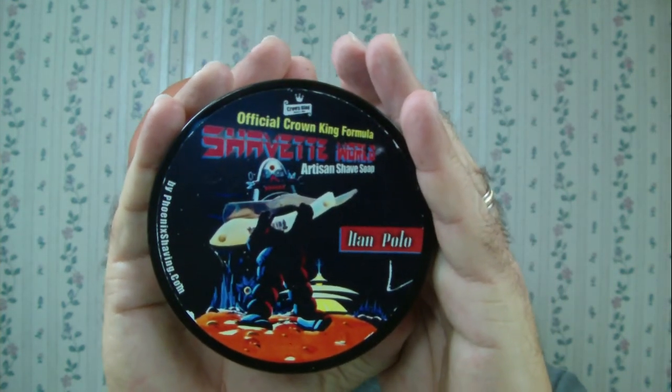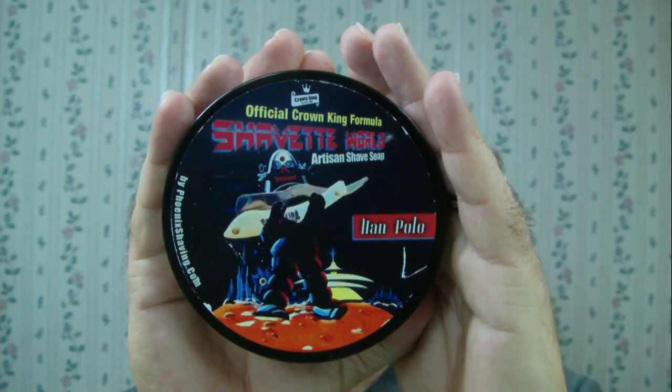Going to be smelling good today while I'm painting my daughter's room. I took the day off work so I could get her room painted — got most of the stuff moved out last night. Guys at work gave me a hard time for taking off work to paint. Once again, this is the Crown King formulation from Phoenix Artists and Accutrements — Shavette World, Han Polo. Followed it up with the aftershave, as well as Nathan Clark's from MV Shave.